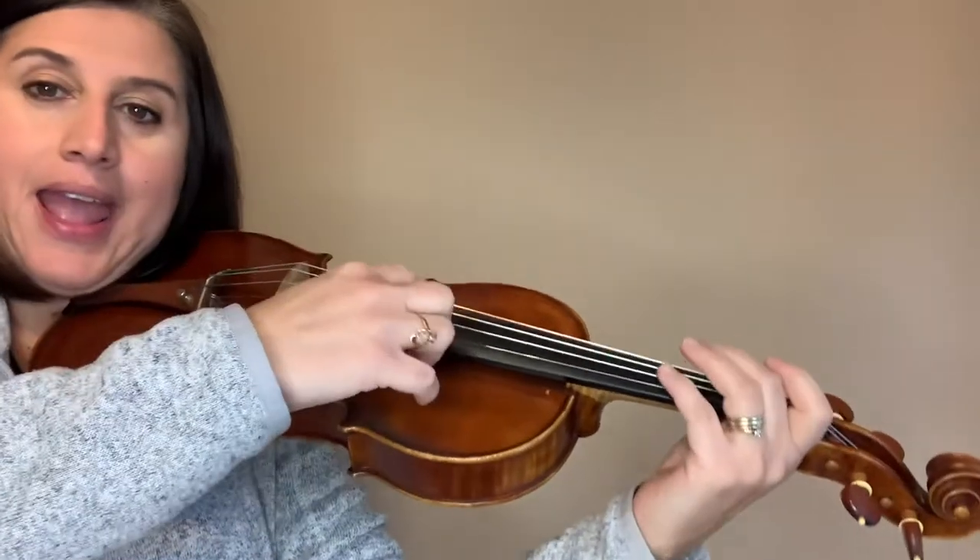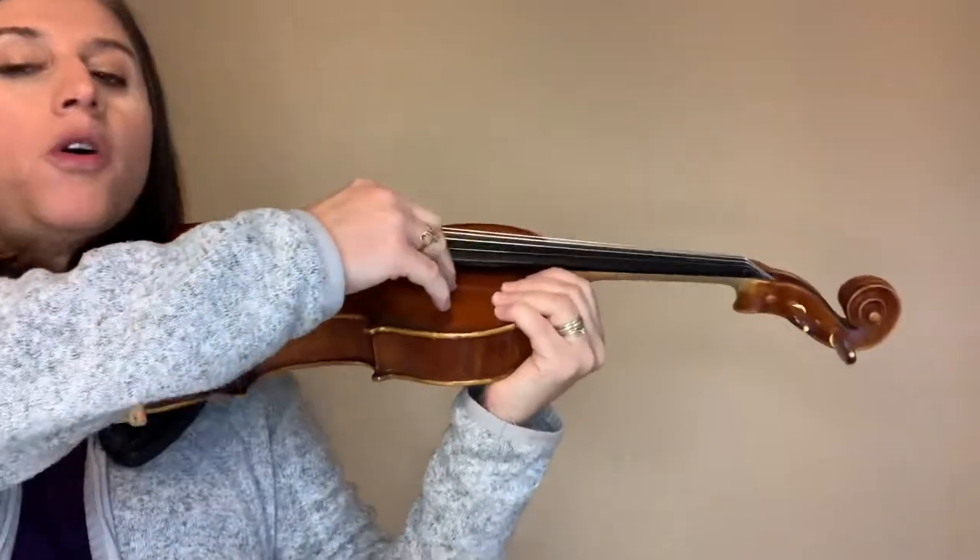The last part is D, F#. Now read measure three: D, A, D, A — easy. One more measure of those.